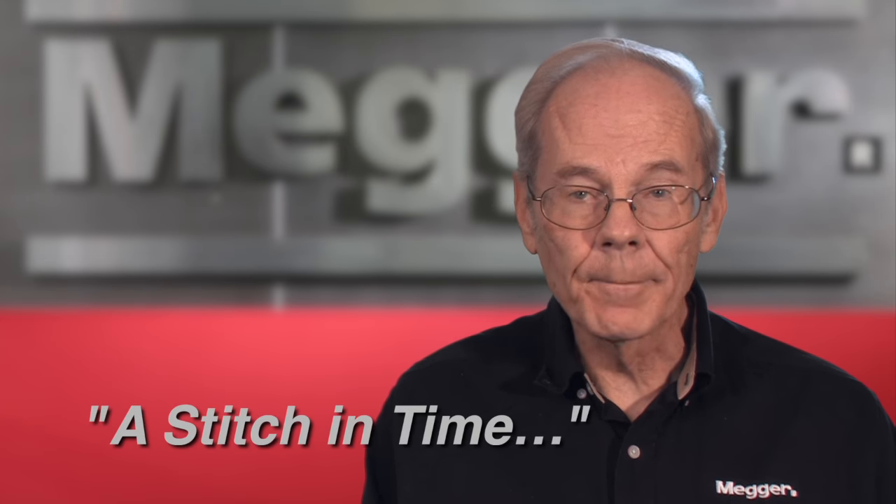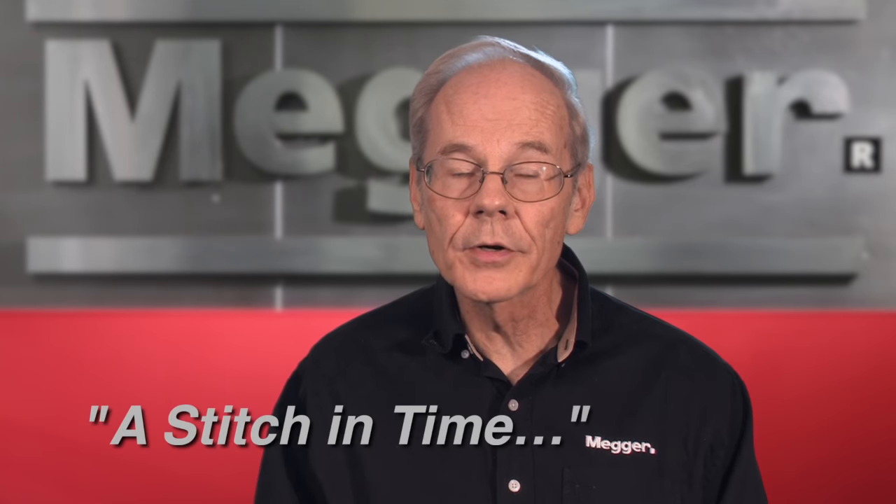For further information on testing, including interpretation of results, consult Megger's manual titled 'A Stitch in Time.'